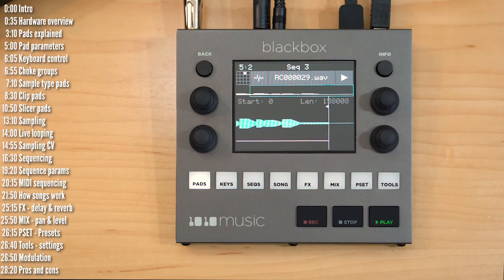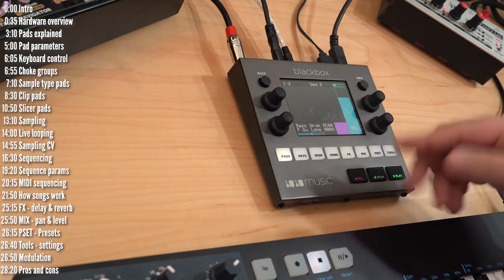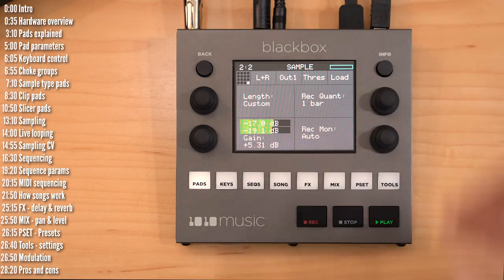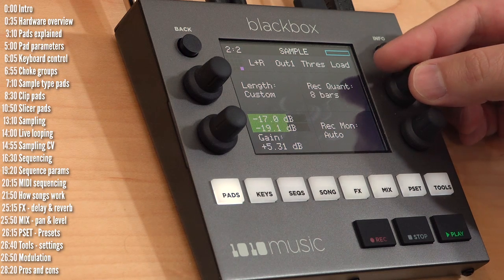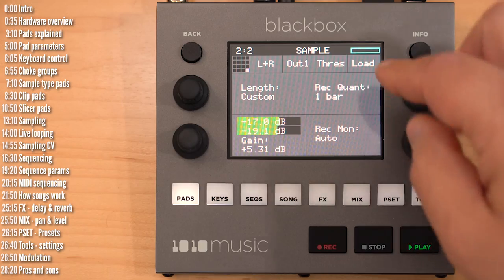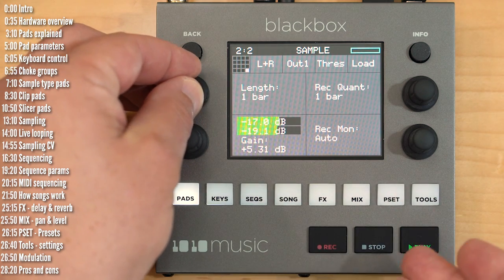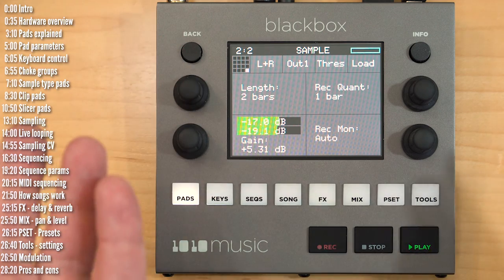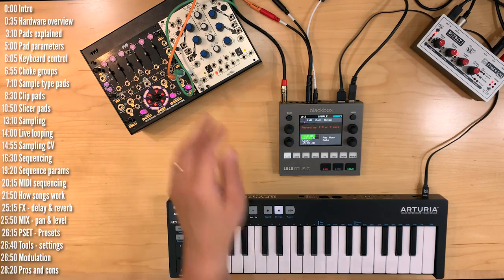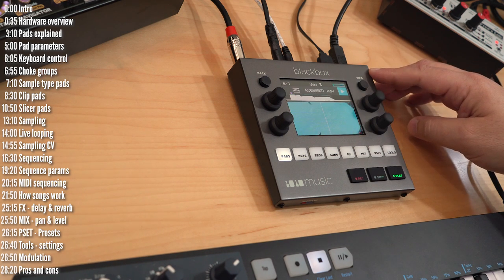BlackBox can also act as a live looper. With a simple beat going, select an empty pad, go into it, and turn off threshold recording. You can quantize recording to any length — let's pick one bar. You can set a custom loop length or pick say two bars. BlackBox will start and stop recording precisely in time with the project.